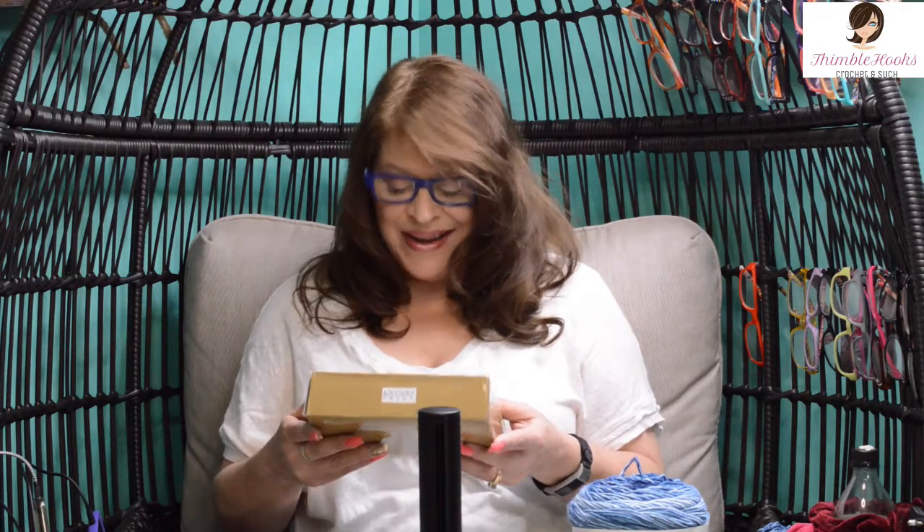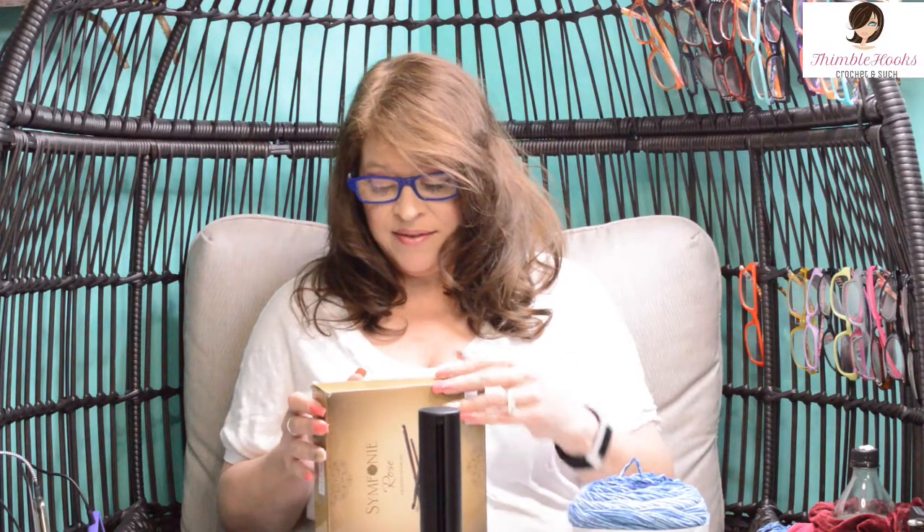There are eight crochet hooks in here and they have embedded Swarovski crystals. But this is one of my babies, so let's open it up and take a look at how pretty this thing is.